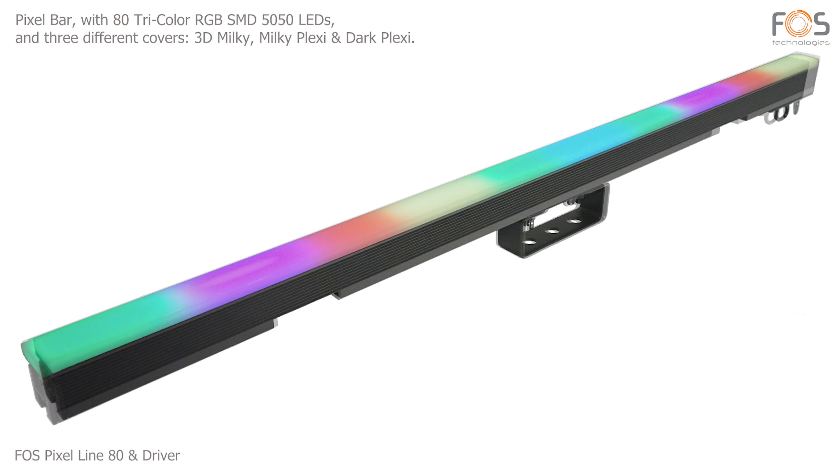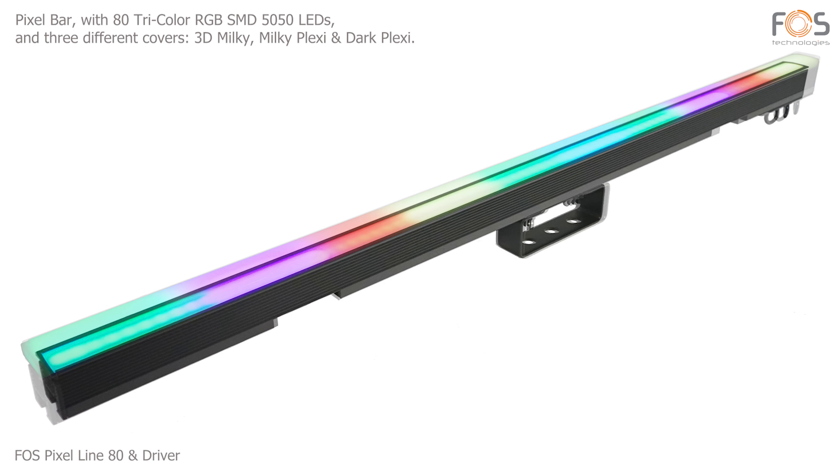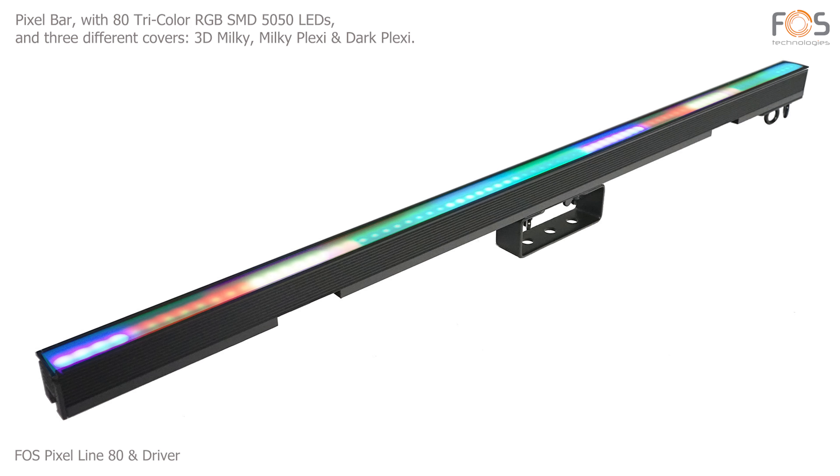FOSS Pixel Line 80 — a bar based on 80 tri-color RGB LEDs, with pixel control through the Pixel Line driver.